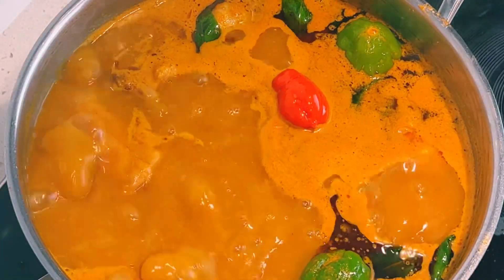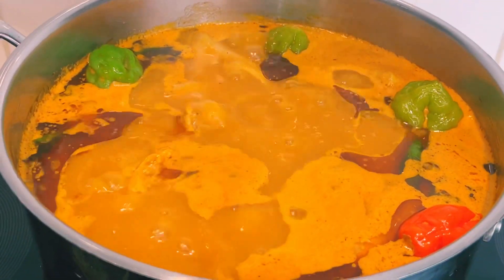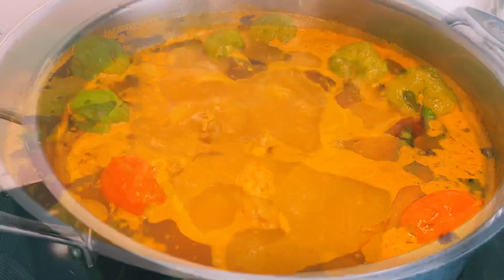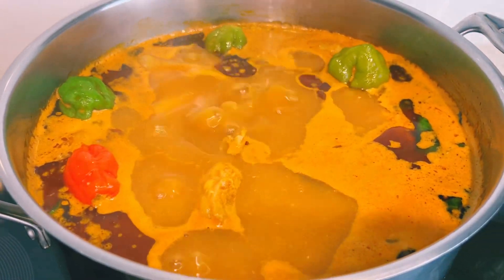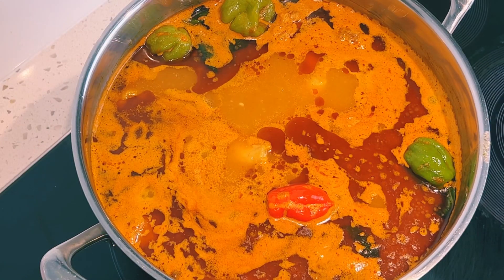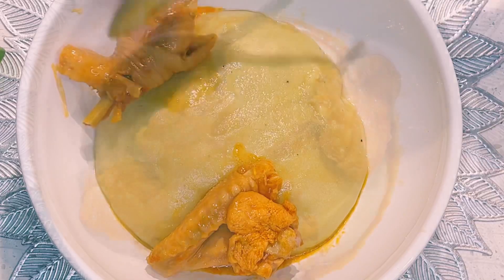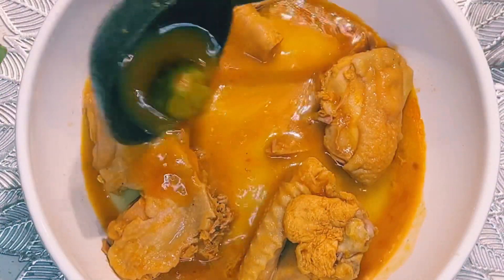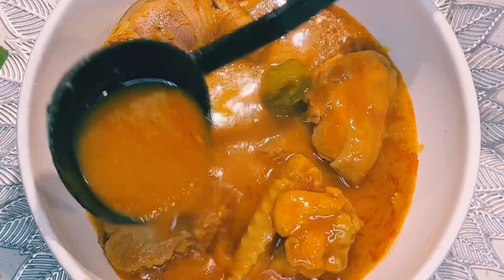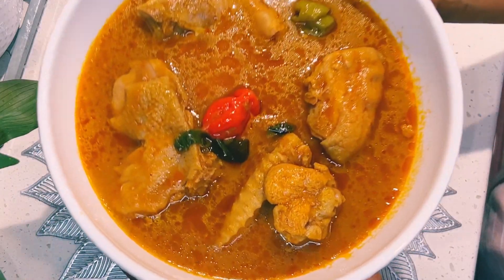Happy Independence Day to my homeland Ghana — we are 66 years old! I hope you give this soup a try, and if you do, please kindly leave me feedback and let me know how it turned out. You can enjoy it with rice, fufu, or any starch of choice. Fufu is ready and you're all invited. Until I see you on my next video, please stay blessed, stay safe, and God bless you. Bye!